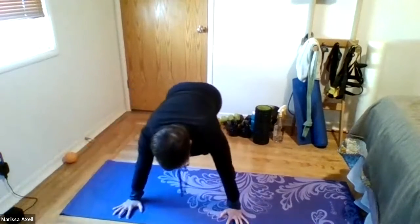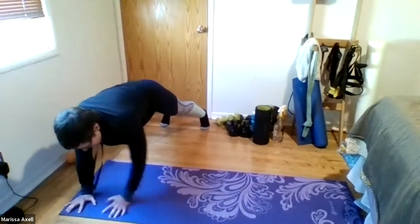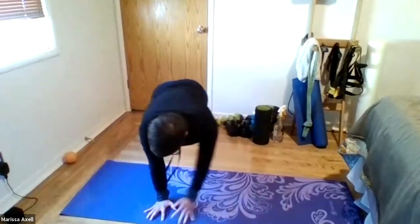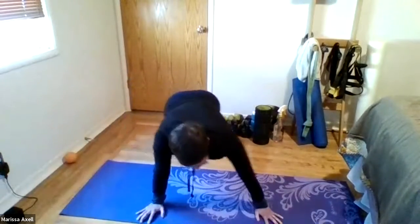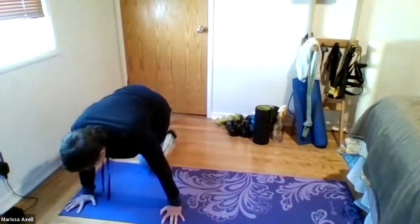Coming out to the side — step, step — and other side — step, step. Good. Lateral push. Three, and four, and good. Five, and six. Come on down. Take a quick break.